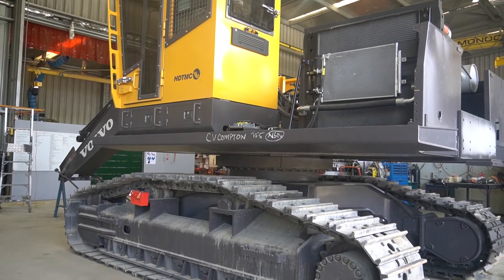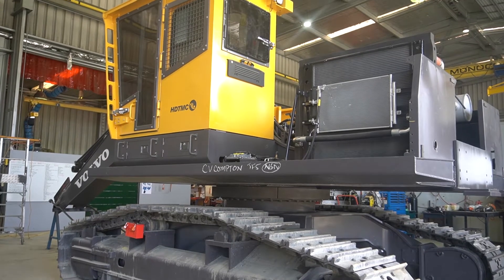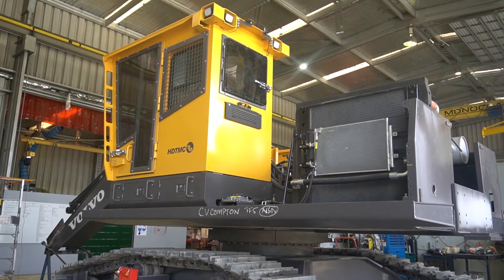G'day, I'm Tony. I'm the production manager out here at DC Equipment Limited in Brightwater. Behind me, we have a Volvo EC250. This is a purpose-built forestry carrier that we will be converting into a Falcon winch assist.